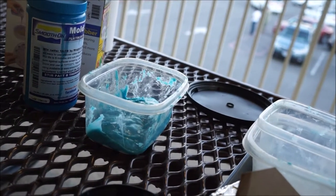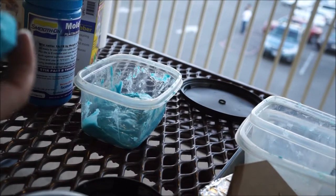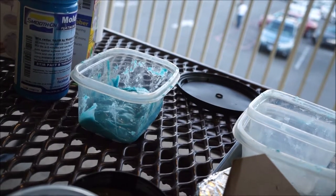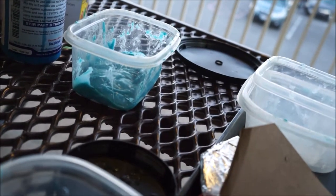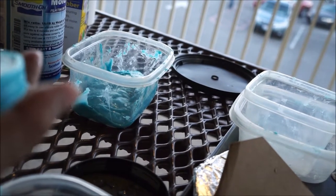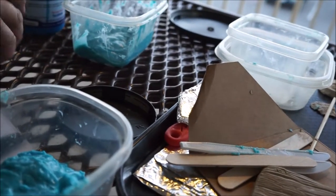That's how fast it sets up — it started setting before I got it out. If I didn't have it mixed properly it might be a little bit goopy inside. Okay, this pretty much destroys the original but looks nice, right? Wow, pretty good! So that's the mold. Now I can make a resin version of it and then I can make more of these in food grade.